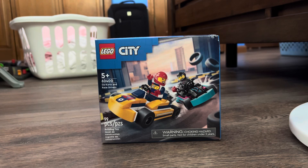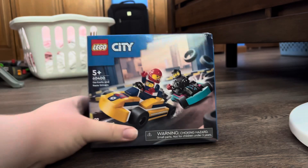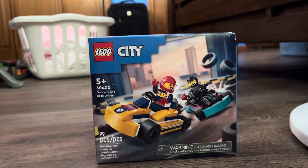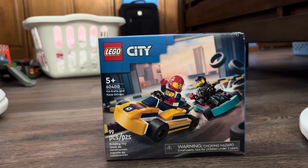Today I'm gonna be opening and building the LEGO City Go-Kart and Race Drivers set. I bought this at Target about two months ago in April and I still haven't opened it yet. And I also want to say we got 400 subscribers, so thank you all for the support! Getting to 500 subscribers would be really cool. So since we hit 400 subscribers, why not make an unboxing video of the go-karts and race drivers from LEGO City.